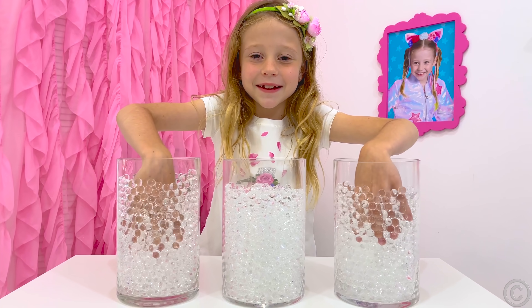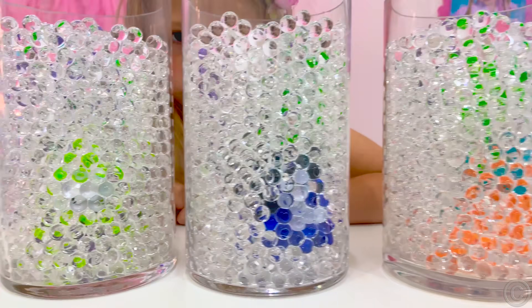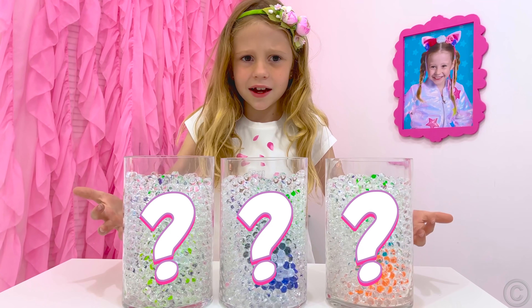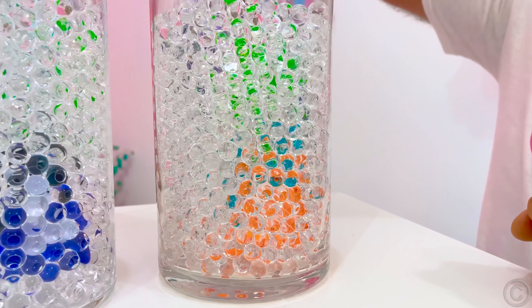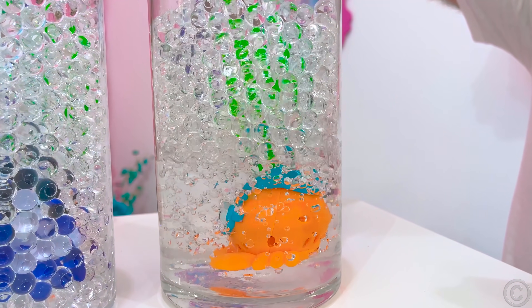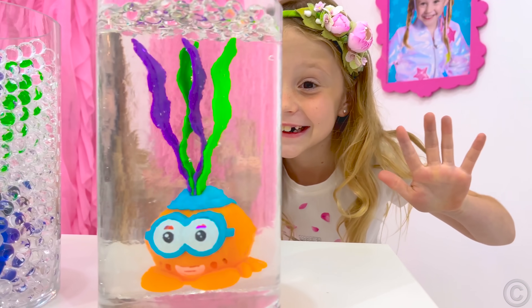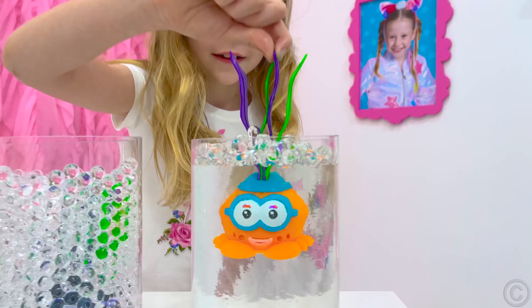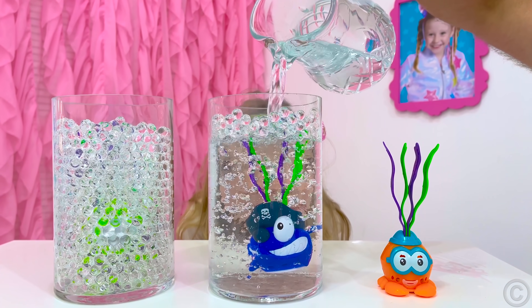This is Orbeez! What is inside? I don't see what is inside! This is magic! For this experiment, you will need a transparent container, an Orbeez ball, water, and a toy which you will hide inside. Prepare a container, put a toy in it, and fill it with ready-grown Orbeez balls so that the toy can't be seen!